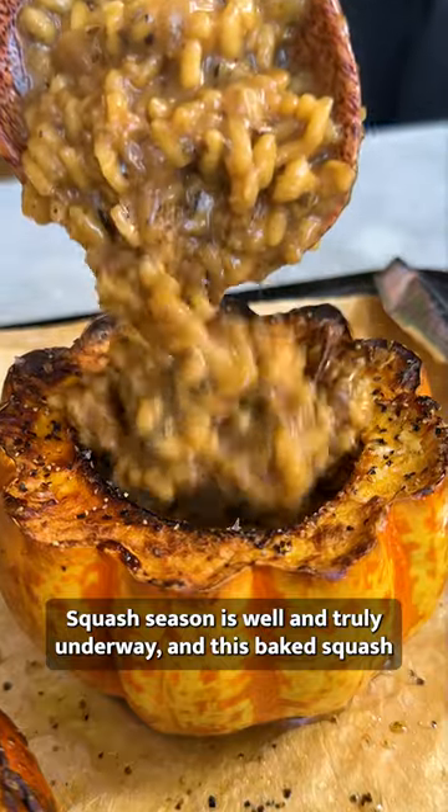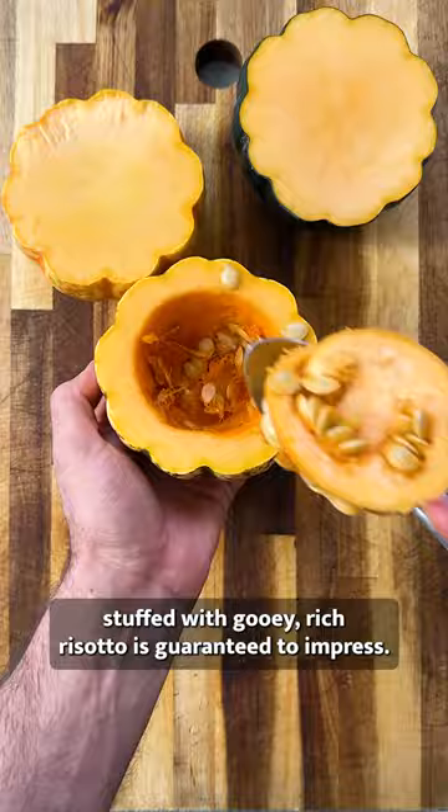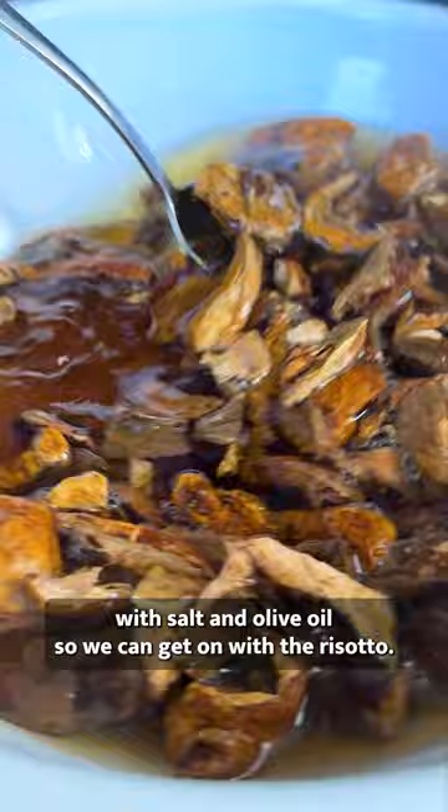Squash season is well and truly underway, and this baked squash stuffed with gooey rich risotto is guaranteed to impress. Let's roast the squash in the oven with salt and olive oil so we can get on with the risotto.